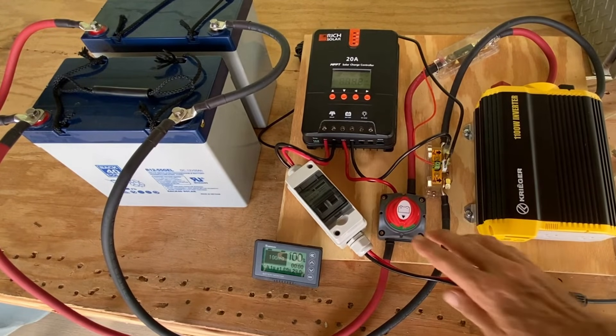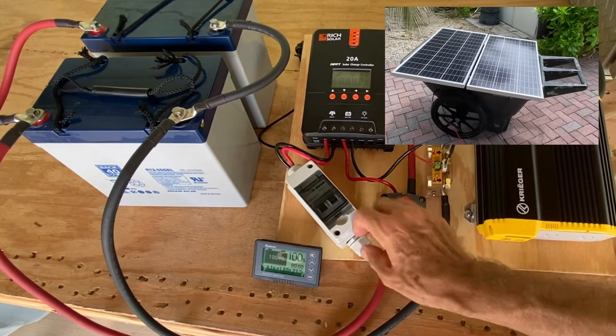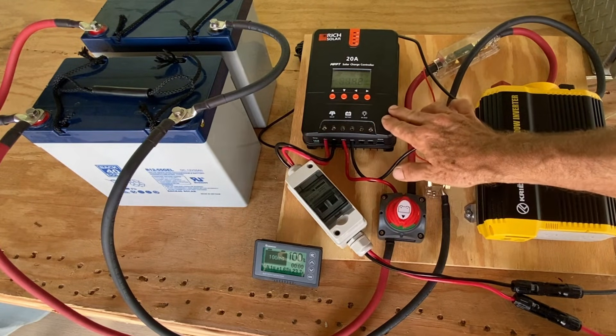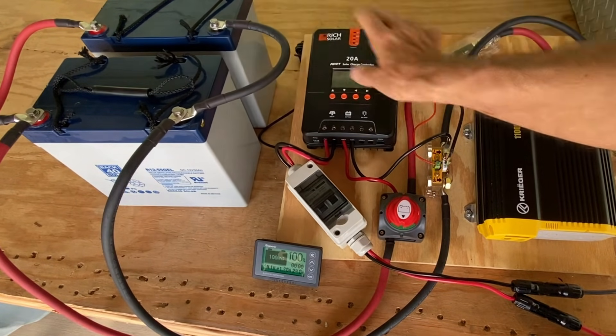A quick system overview. We have our power coming in from our solar panels to a PV disconnect switch, which flows into the charge controller. The charge controller charges up the batteries from the energy coming in from the solar panels.